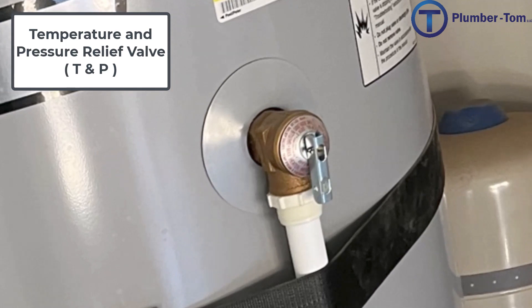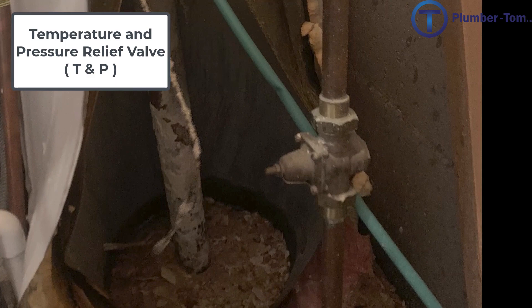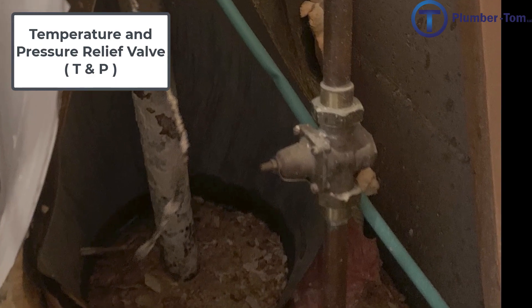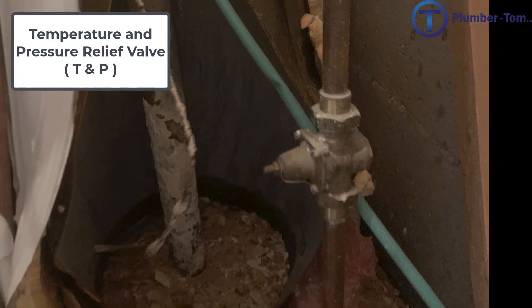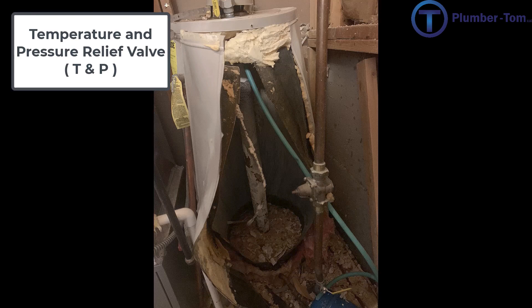Without a temperature pressure relief valve your water heater could rupture and look even as bad as this. In this picture there is a pressure reducing valve — more than likely this pressure reducing valve has failed and is allowing full pressure into the house, which is likely why this water heater ruptured.